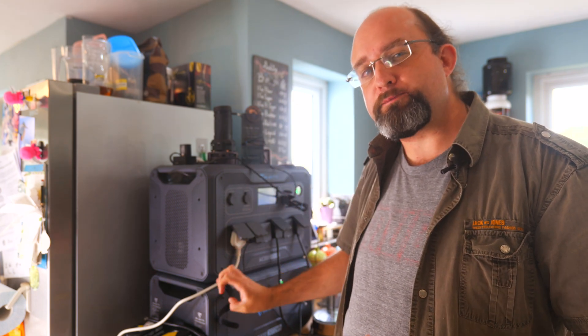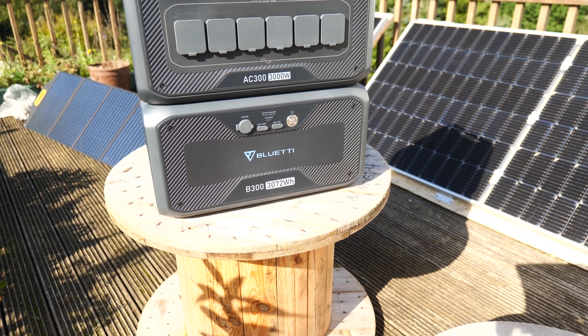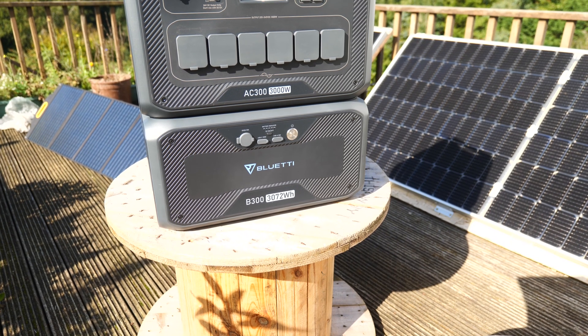The Bluetti AC300 and its accompanying B300 battery has quickly become my favorite semi-portable hybrid home battery backup solution. And here are three things that make this unique.